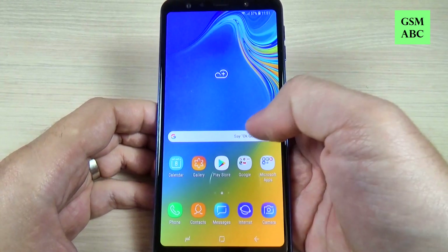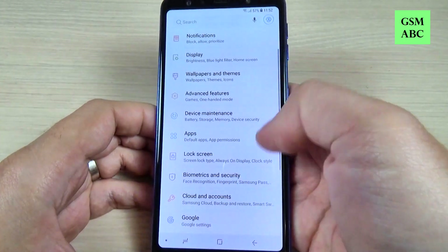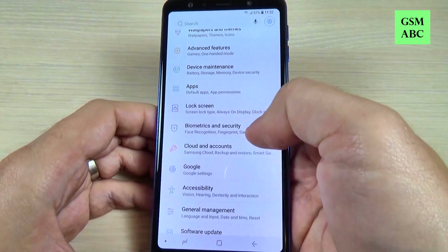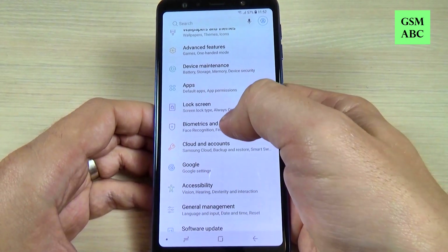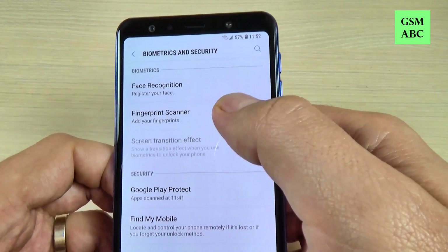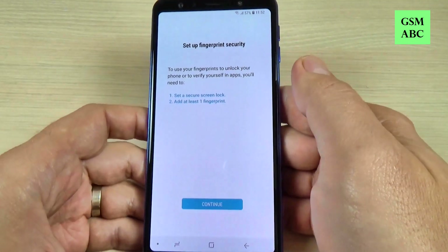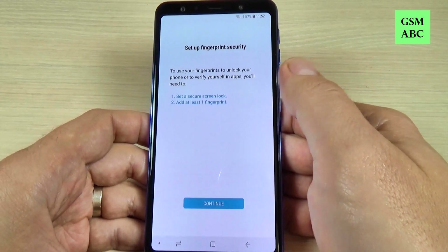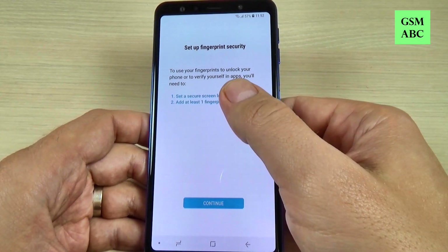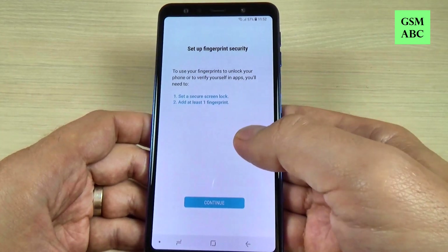To do that, first you must go to all apps and hit on the settings icon. Here we have Biometrics and Security — just hit on that. Now we have Fingerprint Scanner — hit on this. To set up your fingerprint security, you must first set a secure screen lock and then add at least one fingerprint.